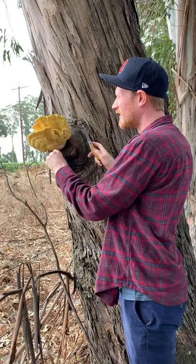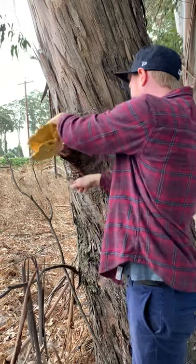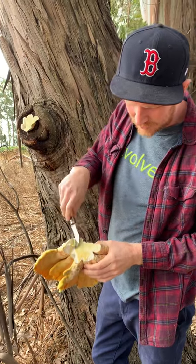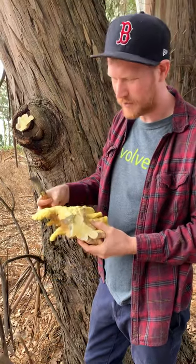We're gonna cut it off because this mushroom makes really fantastic eating when you cook it right. See here, it's bleeding a little bit of its yellow liquid. This is guttation from mushroom metabolism — a mixture of water and polyphenols from the wood.